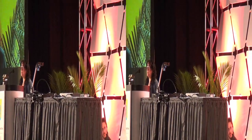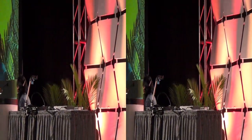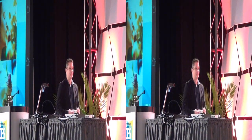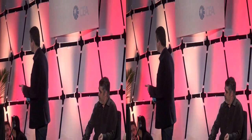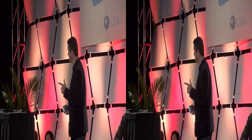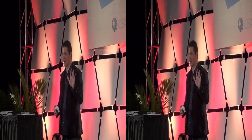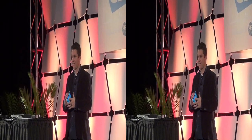To introduce the Samsung Galaxy Camera, Ryan Bidan will be back. All right, I'm back. I've now been up here for two different products with two different spellings of my name, which is pretty awesome. I am Ryan and I'm here to talk about the Galaxy Camera. What you see on screen right now is actually the display from the camera.